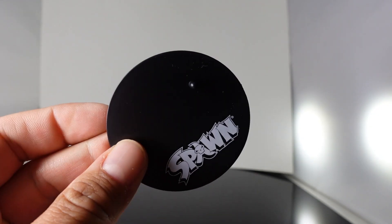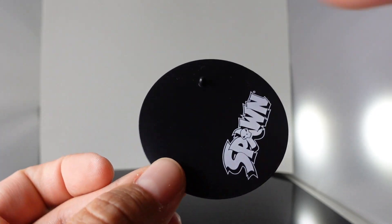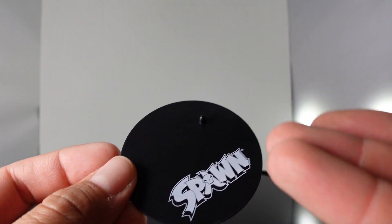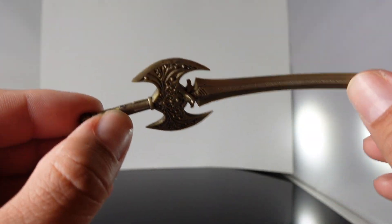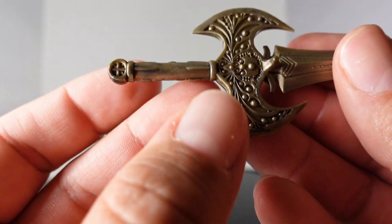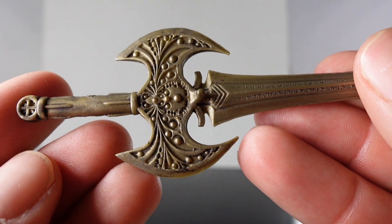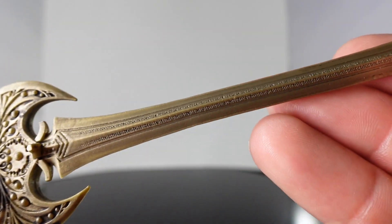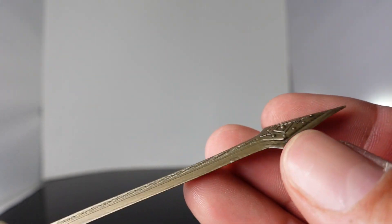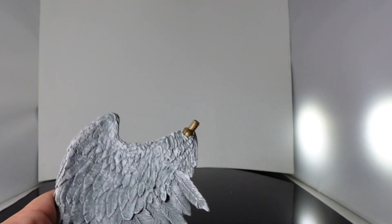Let's take a look at the accessories. You do get your standard Spawn base — it's a circular black base with the Spawn logo and writing, and then the peg. You also get this really cool sword. It is soft rubber; luckily it's not warped. It's pretty much all gold, but look at the cool sculpting on there. Even on the blade itself it has some really cool little detailing, and there's the end of it. So you do get the sword.